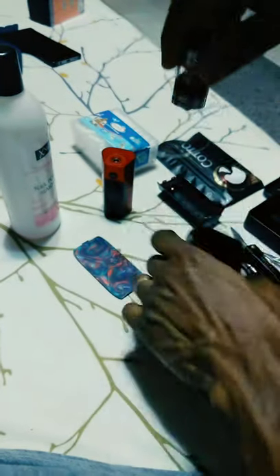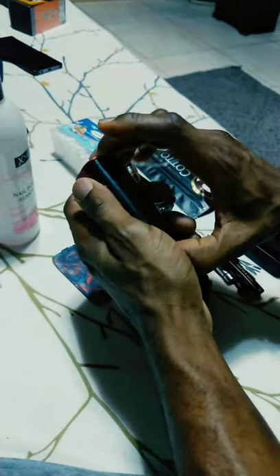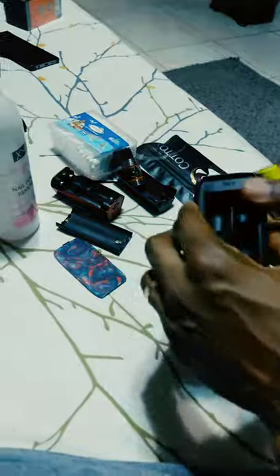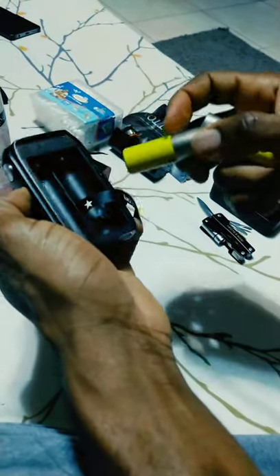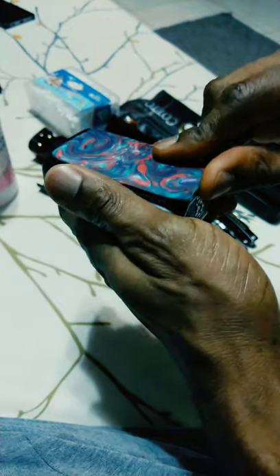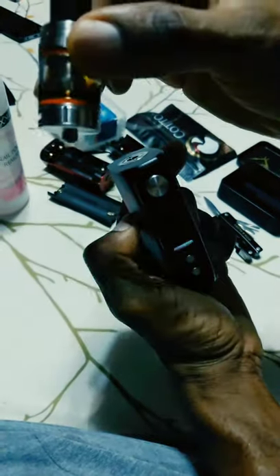So now I'll take this one off, and I'm going to put it here. Before I do that, let me switch the batteries. Okay, so you can see three watts, and then we put the atomizer.